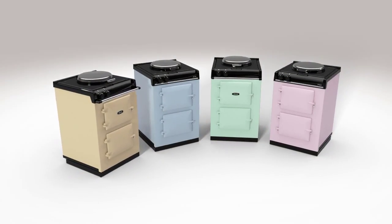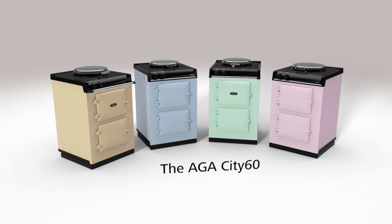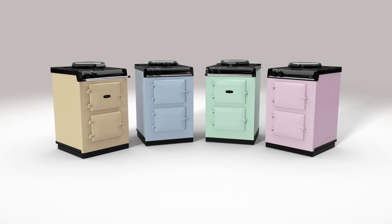If you have always had room in your heart for an AGA but not had the space, you now have it with the AGA City 60. To learn more and to see the sheer presence of an AGA, visit your local AGA showroom.